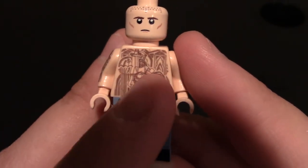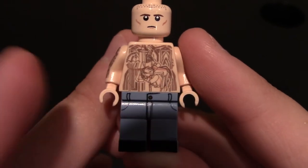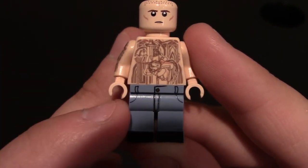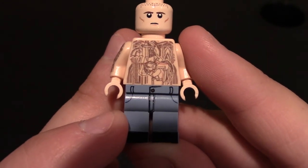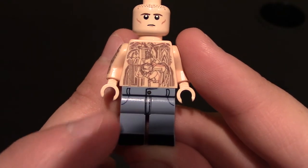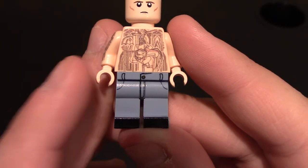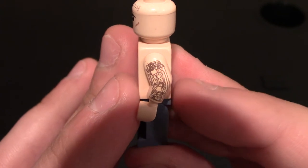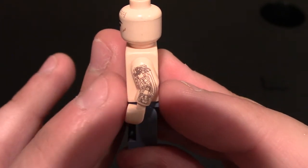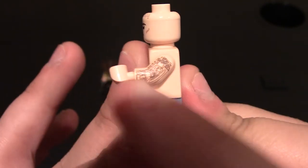You can even see underneath that he has his chest and muscle definition under there. Coming down to his pants, waist, and legs, he's got the jeans on with some belt loops, button, zipper, and pockets. Pretty simple, and then he has the black shoes on. Coming to the left arm, you can see there are minifigures tattooed on him — it's really nice detailing, no printing on the sides.